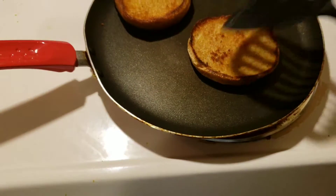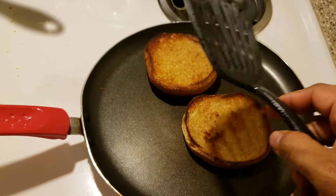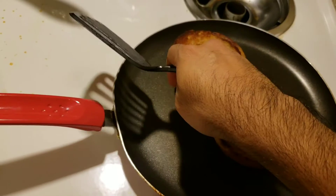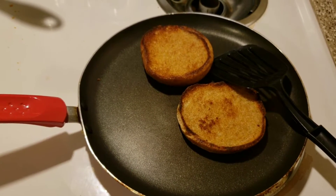The second side is going to cook a little faster than the first side, so again keep an eye on it. But this is how I make butter buns for either burgers or sandwiches. I'll be back to show you the next step and then the finished product.